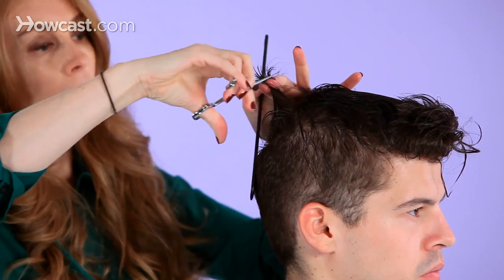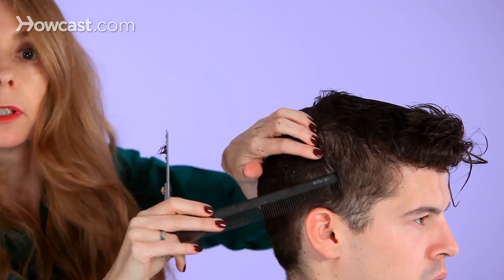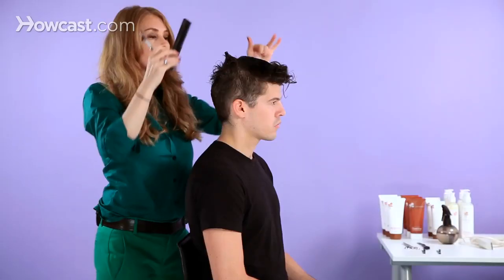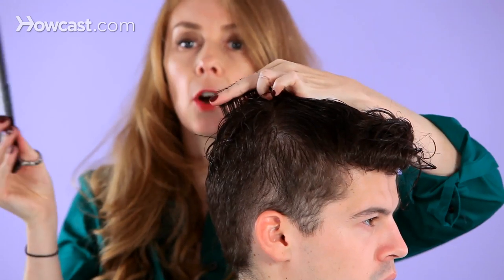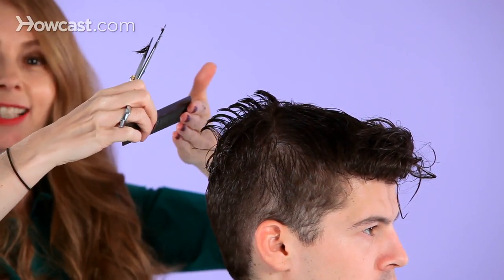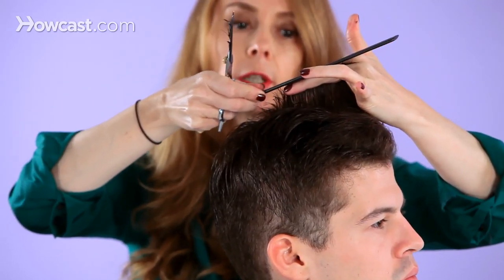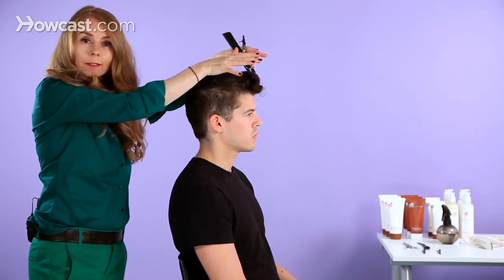So over-directing back — the next section is parallel, and everything is just a mirror image of that first section I cut. Can you see how everything is cut on an angle? This is shorter and it's coming longer. That's simply because you're over-directing the sections back. You see how this is now going on an angle — shorter towards the back and longer towards the front. It gives the hair a forward moving direction.